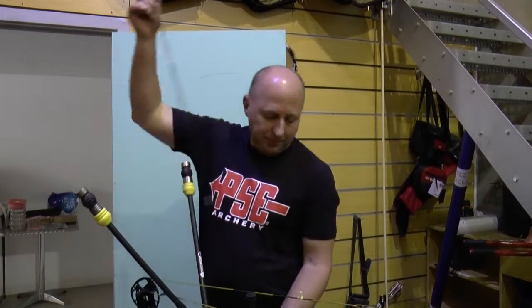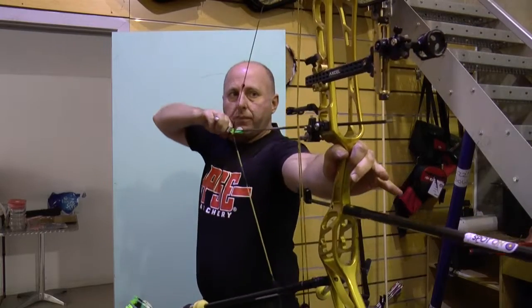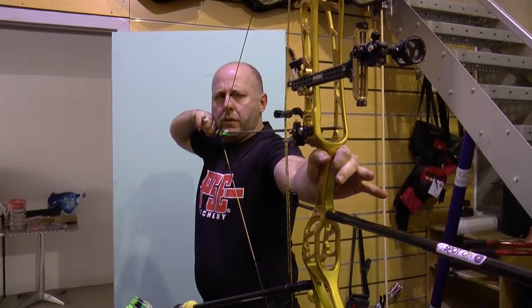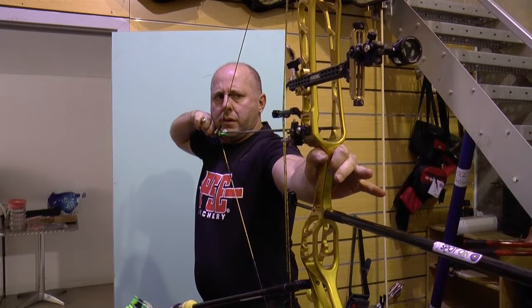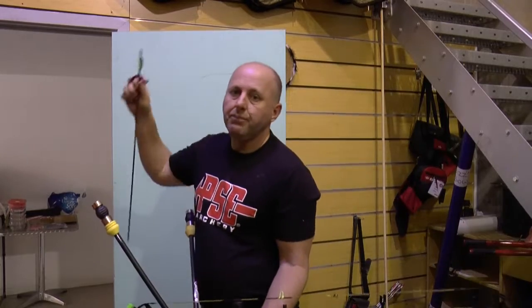I've moved the arrow rest across a smidge further and we're going to see how this shoots. I did sell one of these bows to a customer who returned it. He said nothing was straight on the bow — everything was crooked and the bow's no good. I just said send the bow back.